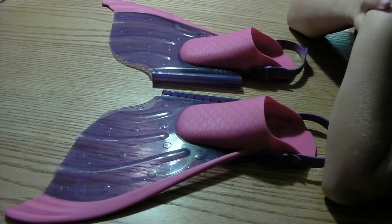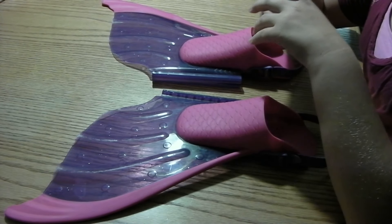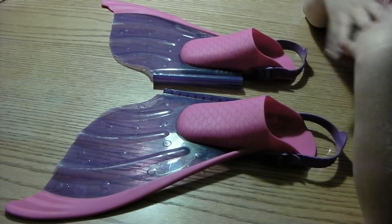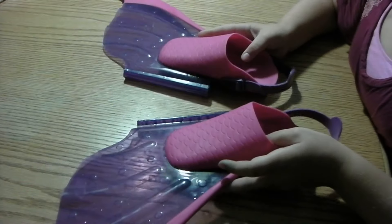I bought a mermaid tail online, so I just need to wait for that to get here, and then I'll show you guys when it does. I'll unbox it and everything and show you how it fits. So this is a monofin.